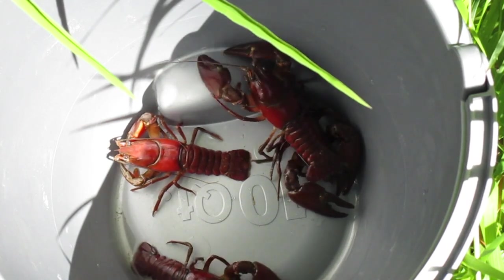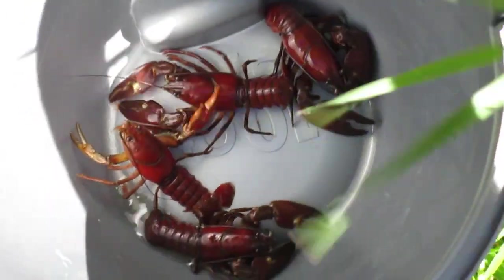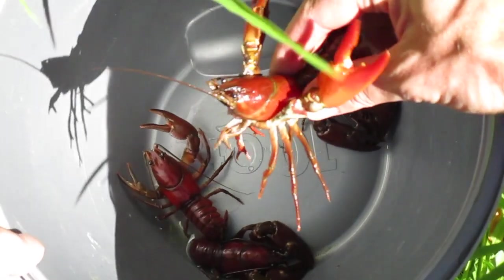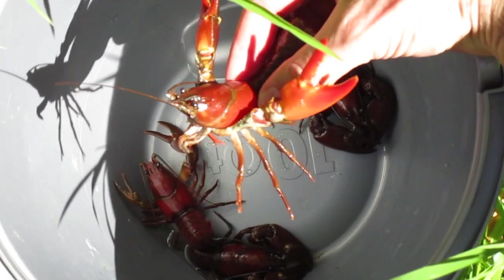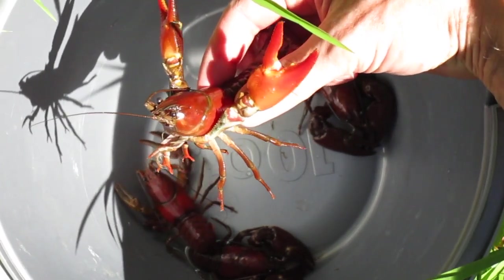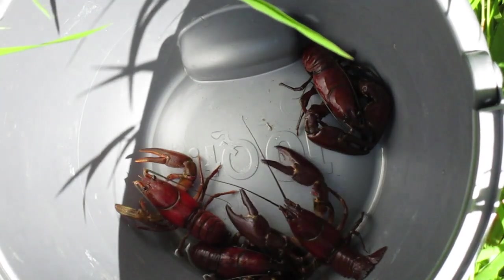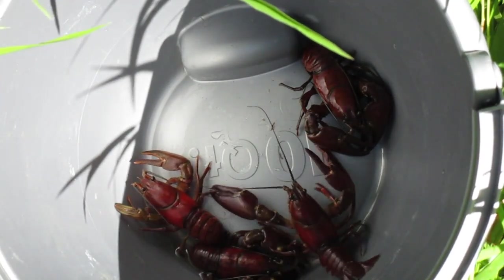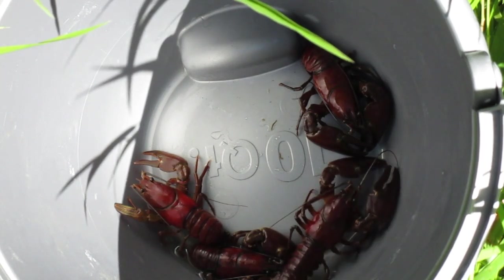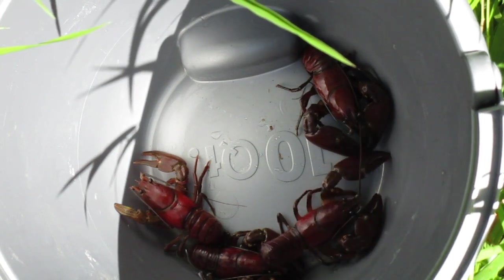Four pretty decent sized crayfish out of that one spot — this is probably the best one right here. Look how far back he can reach. A lot of fun to catch these guys just on a line. The only thing is, that was a few minutes and I caught four — it was a lot of fun — but if you're trying to catch enough for a meal, you've got to put traps out. That's kind of the trade-off between catching them by hand and catching them with traps, which is why I like to do both.